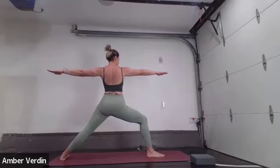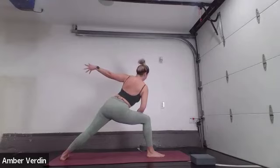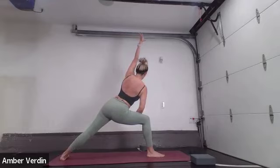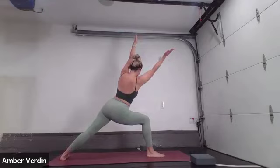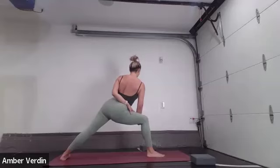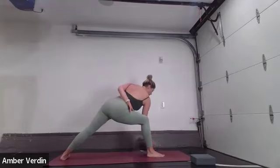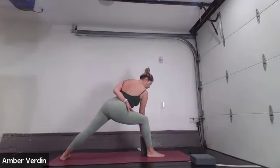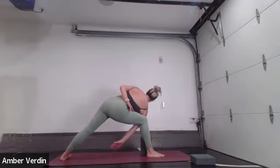Inhale, crown of the head towards the ceiling. Keep this length. Exhale, reach your right hand forward. Right forearm to rest on the right thigh. Inhale, left hand reach up towards the sky or overhead for your extended side angle. For an oblique challenge, hover both arms. For a bind, left hand can wrap around the lower back, fingers can meet and find the opposite thigh. Option to lower the hand closer to the earth or to a block — low, medium, or high setting. You find what feels good for you.